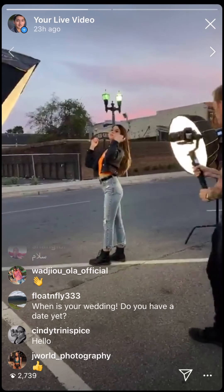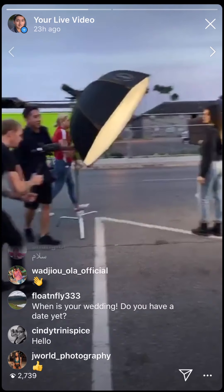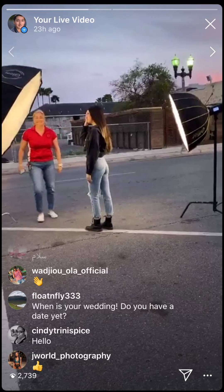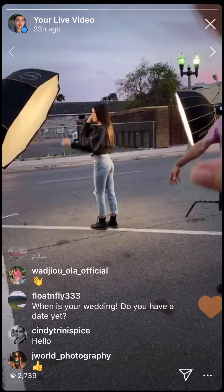Are those lights always on? Yeah, right now those are the modeling lamps. We normally don't have them on when it's bright and sunny, but they do help as it gets darker so you can see what you're going to get.